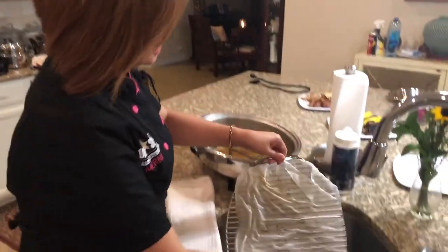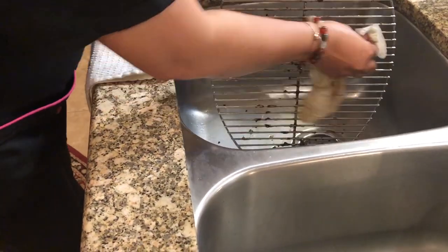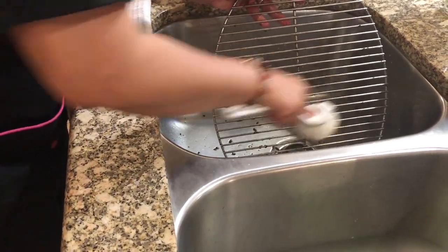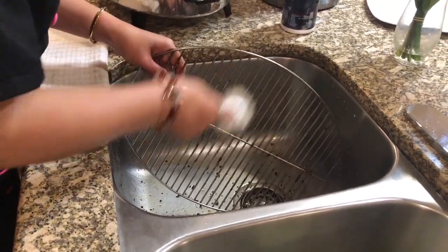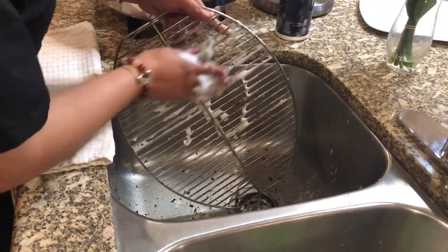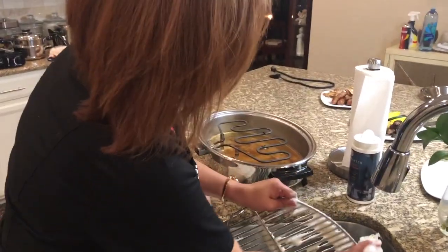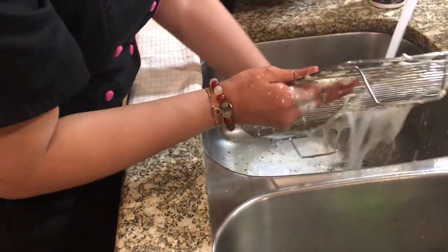Now we're going to clean the grill. It's easy — just use the paper towel we set aside and then use the brush, just like that. Or you can put this in your dishwasher — no problem — because all Salad Master products are dishwasher safe. Just clean — one, two, three.